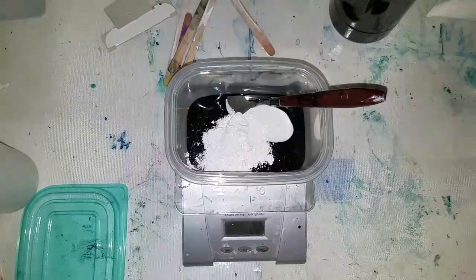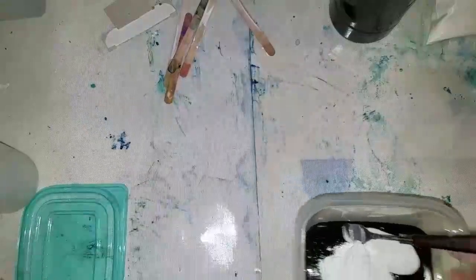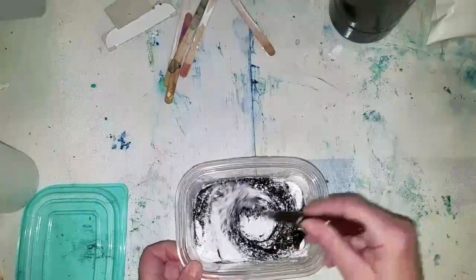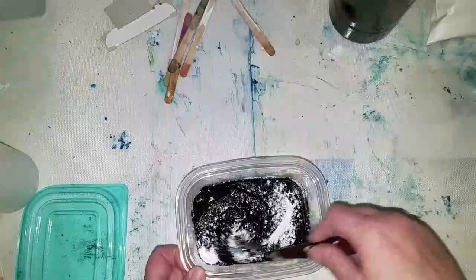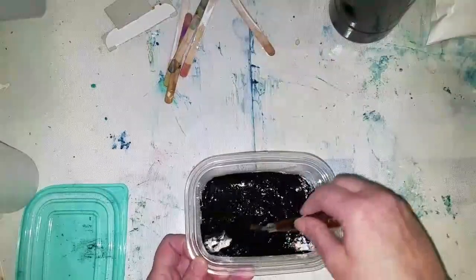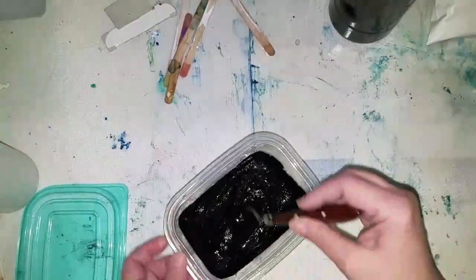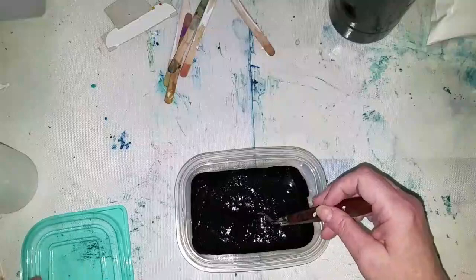We got two grams extra — that's all right. So we don't need this anymore. Now we're just going to mix this together until we get the consistency we want. We're going to add distilled water if it's not thin enough, so mix until everything is incorporated. You want to keep this in a container that is sealable to keep it airtight.